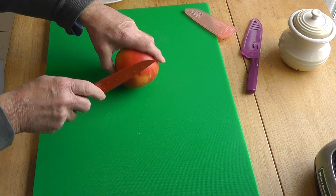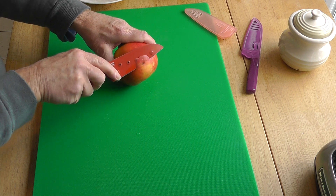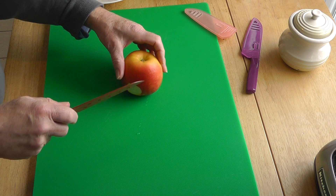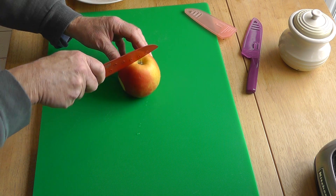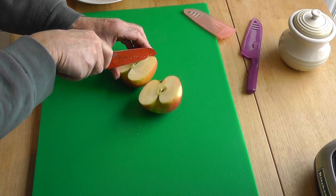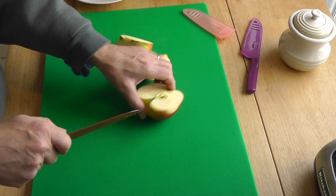So it's got a little bit of that blemish there, so I'm going to just slice that off and put that over here. Then we'll just do a quarter of the apple with simple cuts like this.